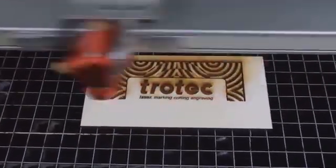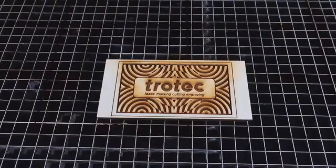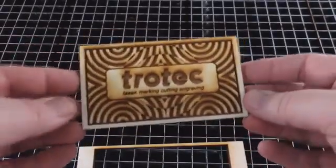To start, cover your raw wood with an application or transfer tape as you can see here. Then engrave your design into the surface of the wood. As you can see, the staining and residue is now stuck to the mask that we've placed on the surface.